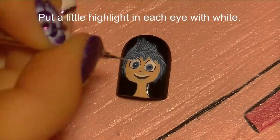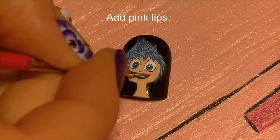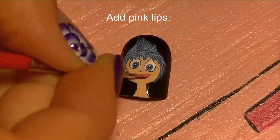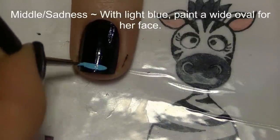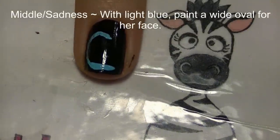Now I'm going to put a little white highlight dot in each eye, and then bright pink lips — I'm just going to outline the teeth and the inside of the mouth with bright pink. Now on your middle nail, which is Sadness, I'm going to start by painting Sadness's head.